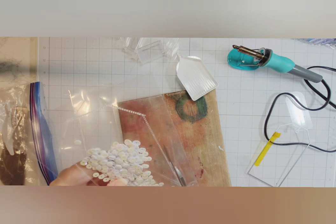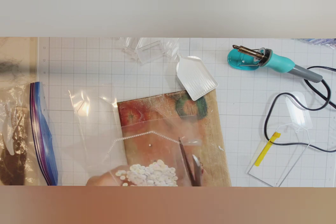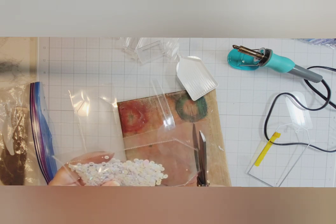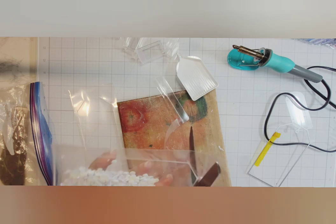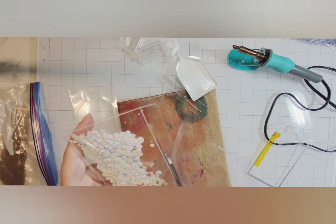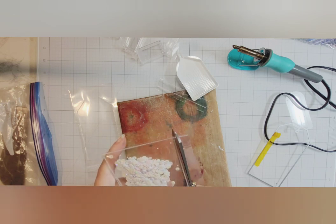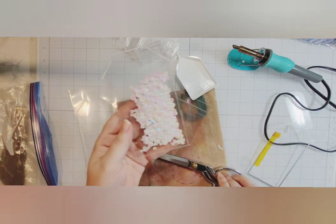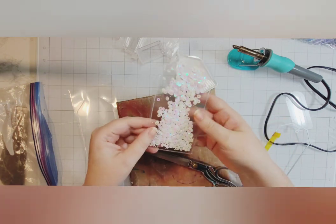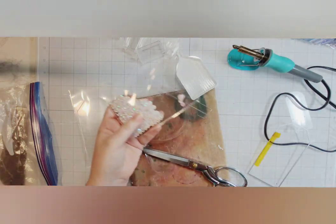The next part is trimming. You don't want to trim so close to that seam that it risks popping open if you bump it, but you don't want to leave so much excess that it looks odd. I left about a little over an eighth of an inch from that seam — about the shearing width of the blades of my scissors — and just trimmed all the excess away. It cuts really easily.